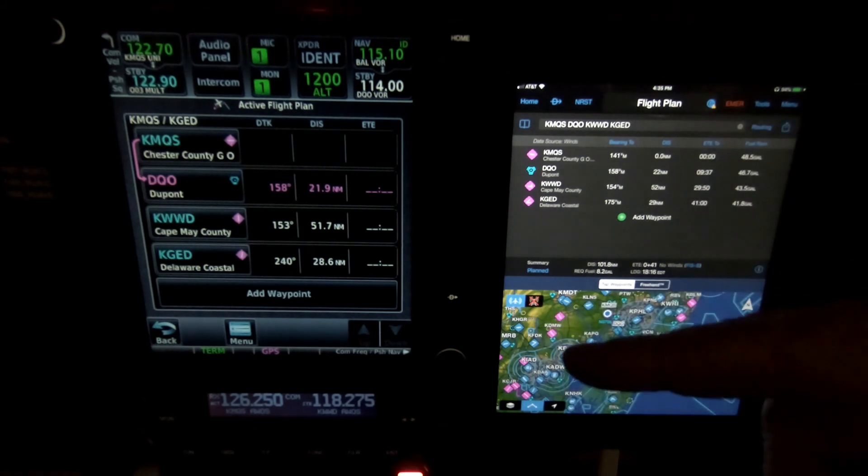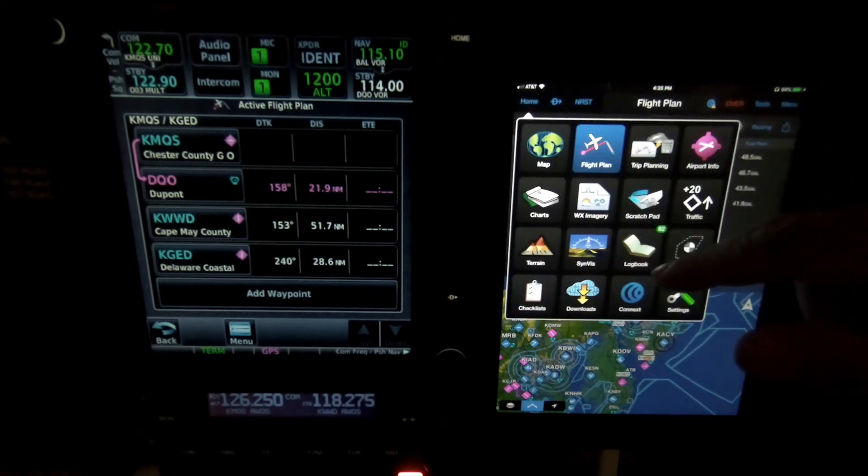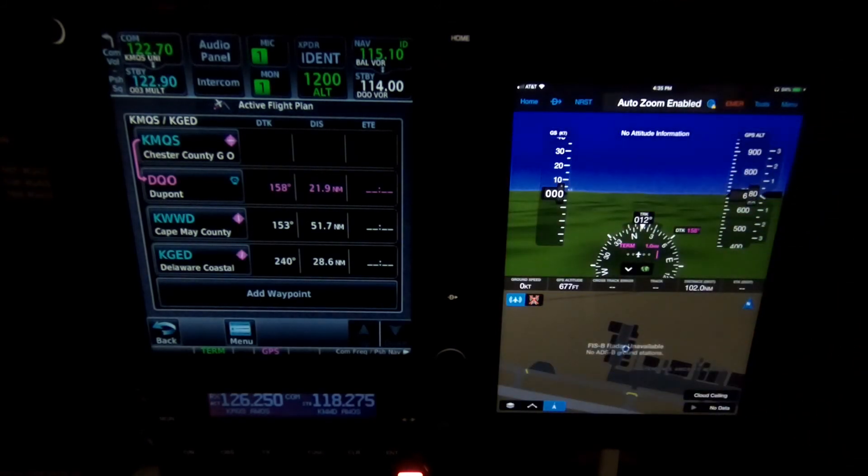The other thing the Flightstream 510 can provide is AHRS information, if you have an AHRS source. Right now I'm not flying, so I don't have any attitude information. But I have the G500, and the Flightstream 510 will take the G500 AHRS information and put it over here on my iPad.